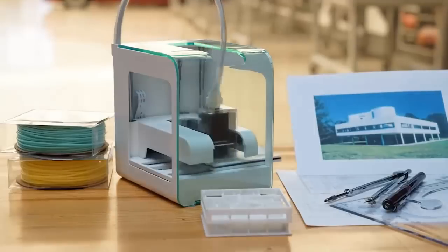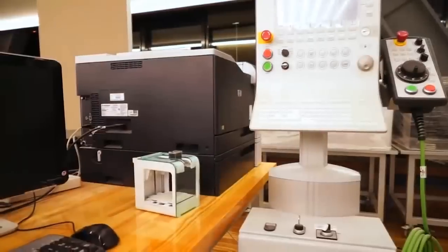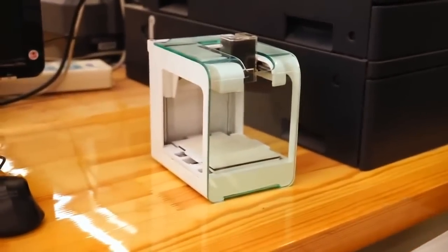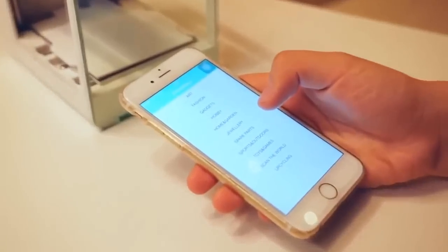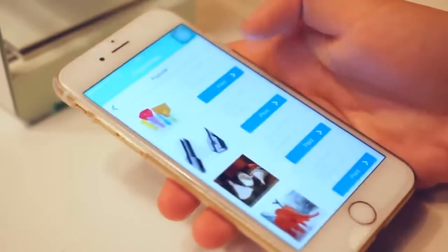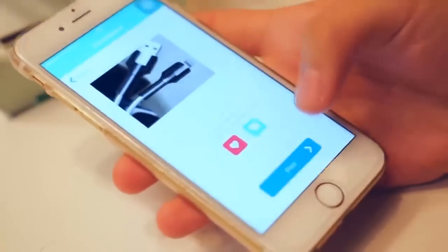The PocketMaker is designed to be perfect for beginner users, but also for expert users. You can not only print your own 3D model on your computer, but also connect your phone to print. All you have to do is use your phone to connect with PocketMaker, select the model you want, and just click Print.